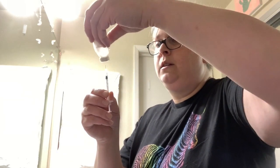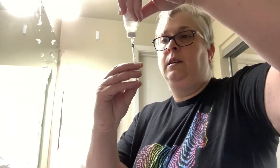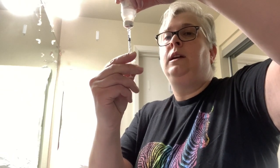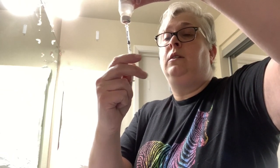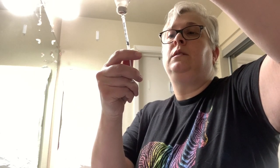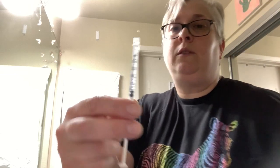Now, with the vial upside down and some air in the syringe, stick it in, push the air in, and I'm going to draw out — in this case I'm going to draw out the full syringe, 30 units. And I don't have any bubbles — it's pretty good.